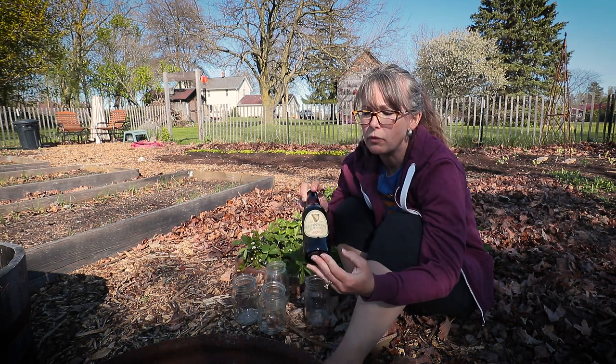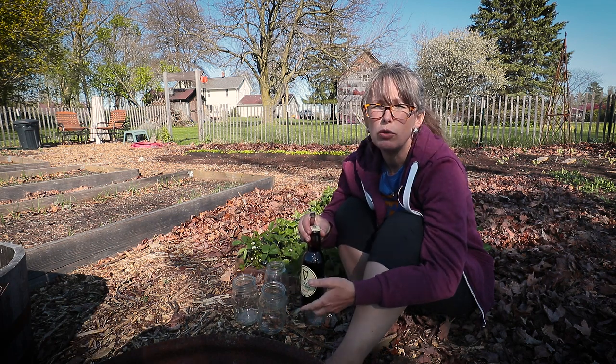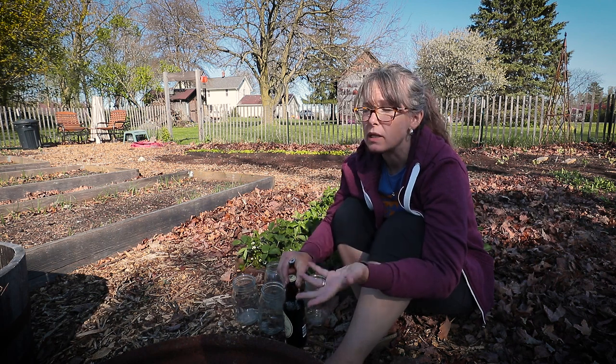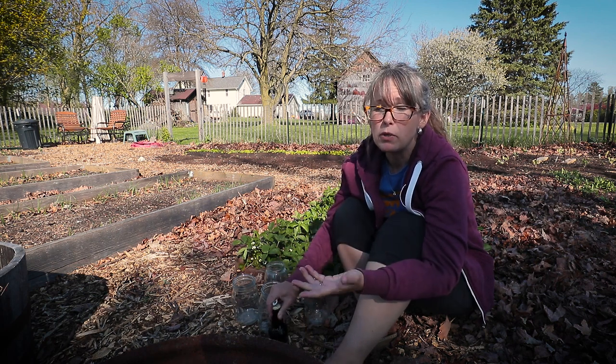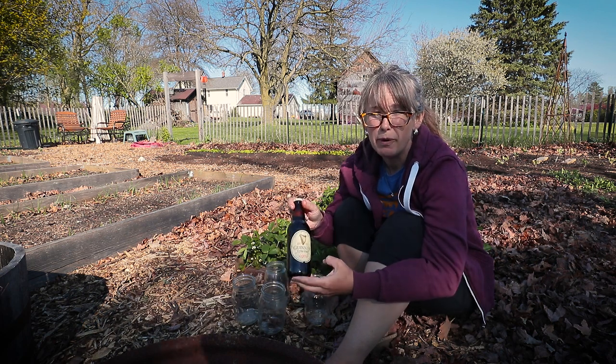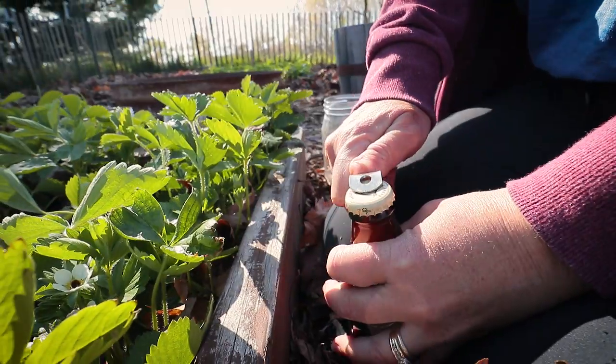So I'm doing something that I've never done before - it is the beer trap method, to attract slugs away from your produce. Supposedly they like a good beer. I don't know if the type of beer is specific, but we're using Guinness today.